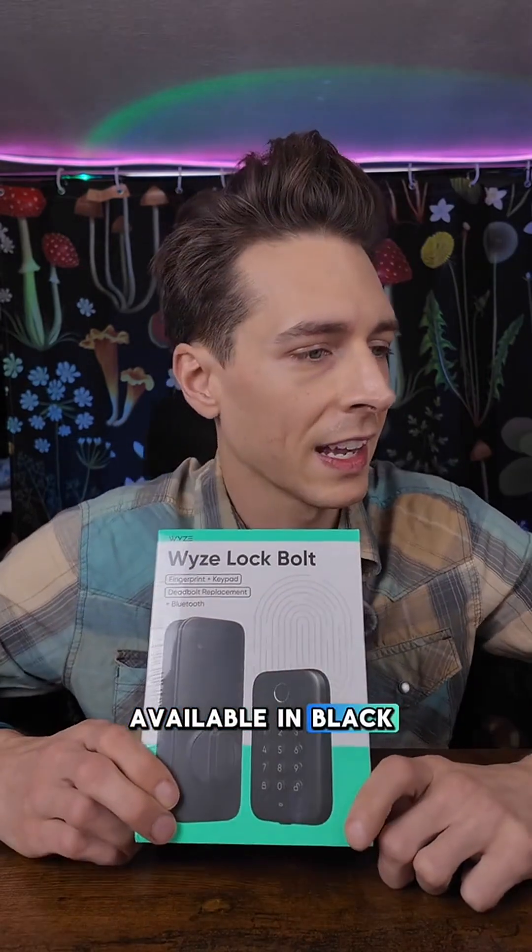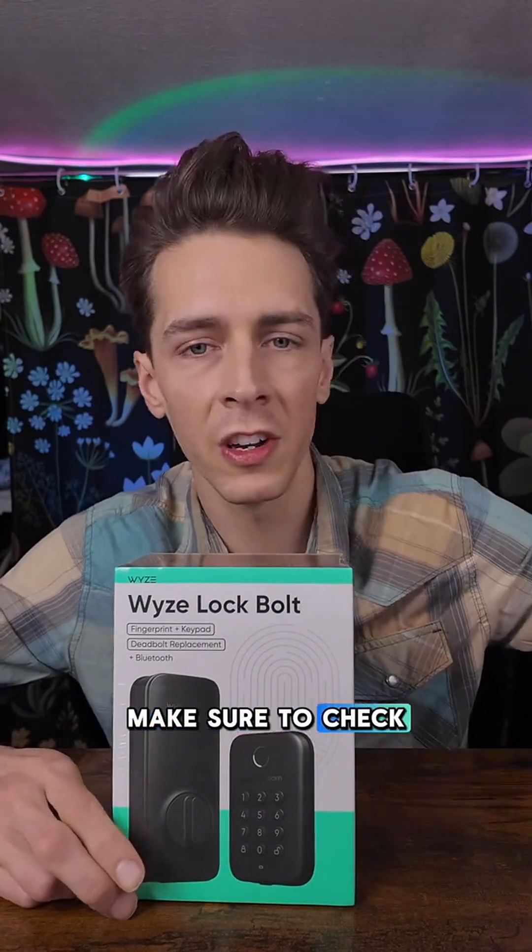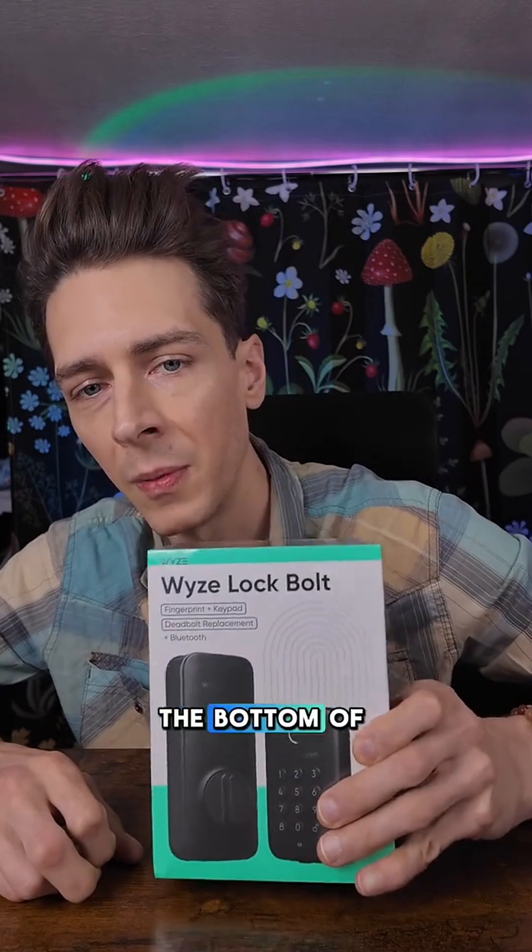These are available in black and satin nickel, $79.96 right now with free shipping. Make sure to check your coupons. The link is at the bottom of this video.